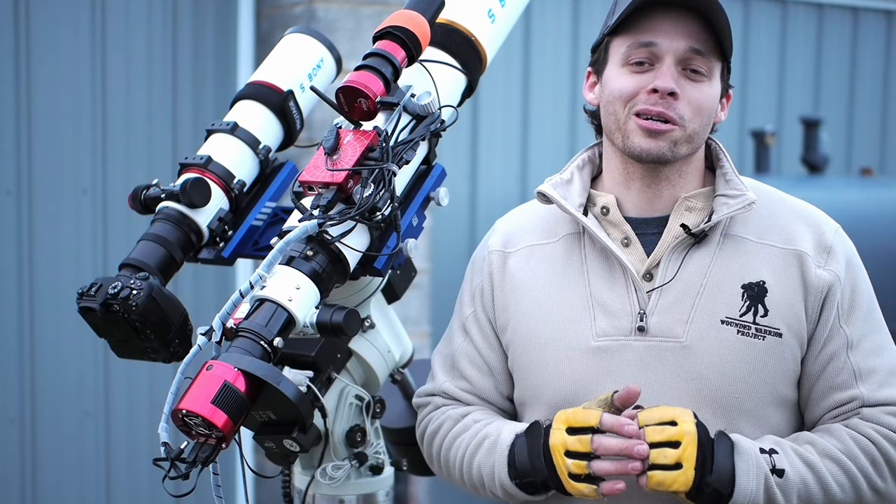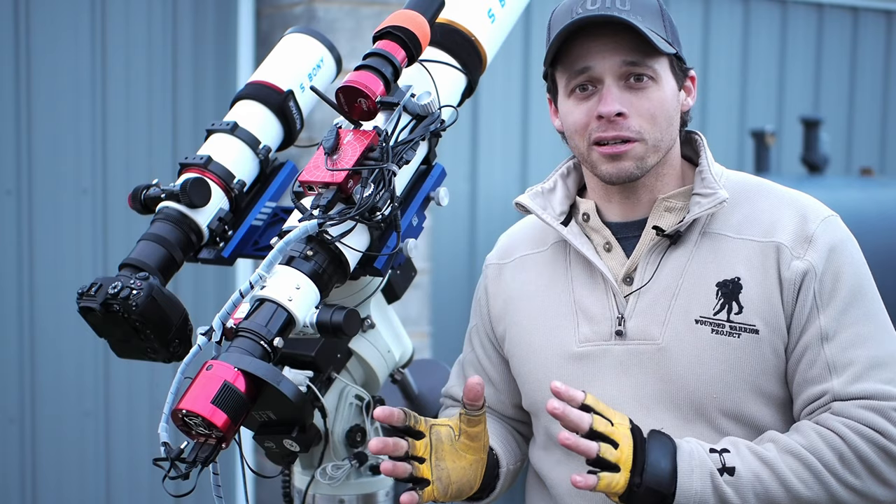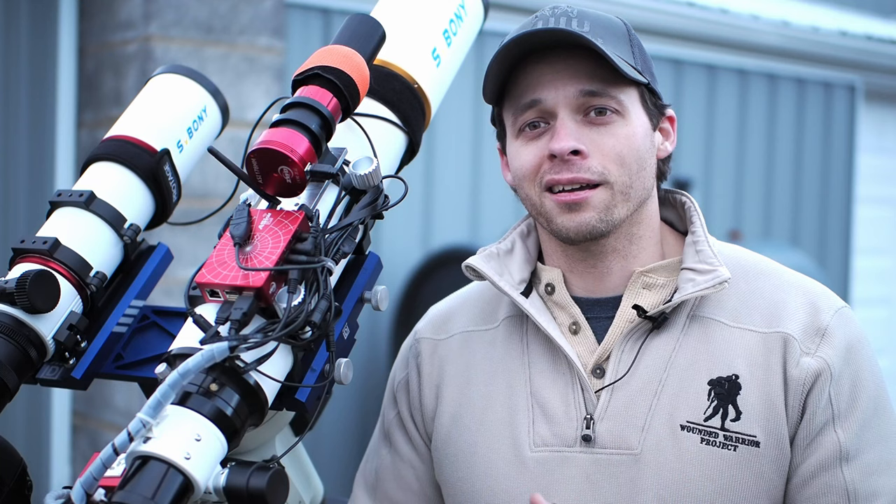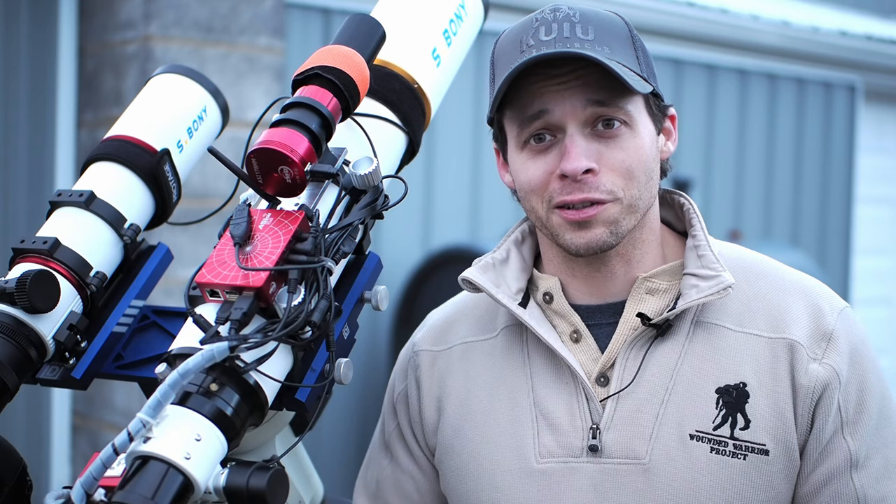Just start small and enjoy the journey. Smaller gear is much easier to use. It's the old KISS analogy from college — keep it simple, stupid. At the end of the day, it's about enjoying this hobby and having a great adventure. Astrophotography really is a fantastic adventure.